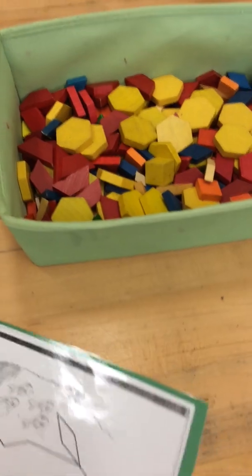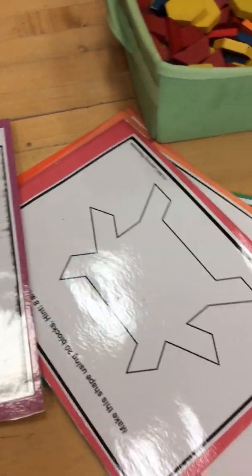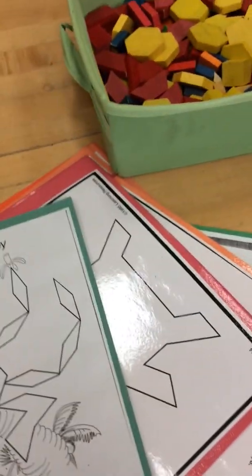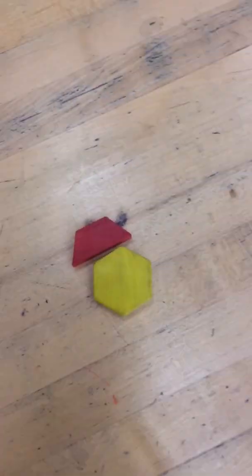At this station we have pattern blocks, and you have these really cool pictures that you can use. You find the shape and try to create the picture. We have some harder ones. The easier ones are going to be the purples and the greens. The other ones are more advanced because you have to figure out which patterns create the picture. I have different levels depending on how hard you want to go, or you can just create pictures directly on the tabletop.